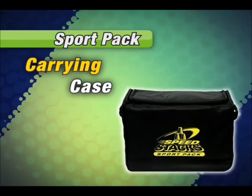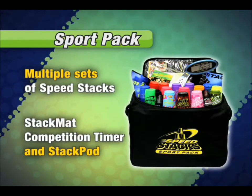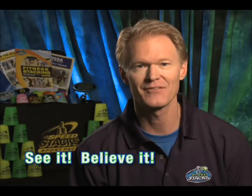Our mission here at Speed Stacks is to establish long-term ongoing sport stacking programs by sharing with educators like you. Once you've learned the basics of sport stacking, it's a sure bet you'll want to share it with your students. The Speed Stacks Sport Pack, which comes in a handy carrying case for easy storage, provides all the equipment and resources you need for a complete and successful sport stacking program that I guarantee will be one of the most popular units you teach. So if you're ready to experience what thousands of other teachers and administrators have discovered about sport stacking — sport stacking with Speed Stacks: see it, believe it, teach it.